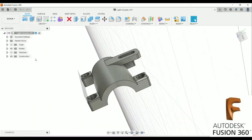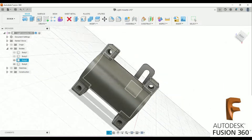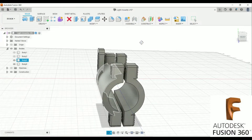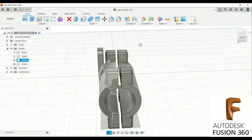Here's what we ended up with. You can see on screen how it mounts — we just mirror-image this to print the other side. Now let's take a look at those pictures.